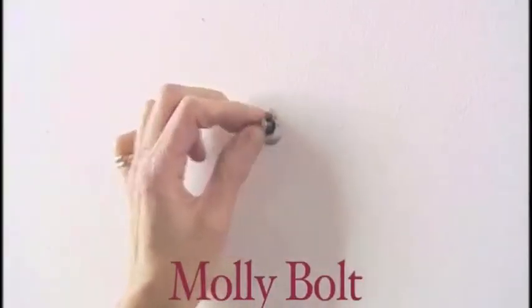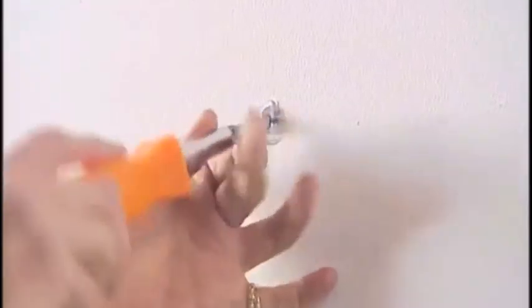If you need to hang pictures that are a bit on the heavier side, use a molly bolt. A molly bolt will fit through a hole in the wall and expand as you tighten the bolt, becoming very firm against the wall.